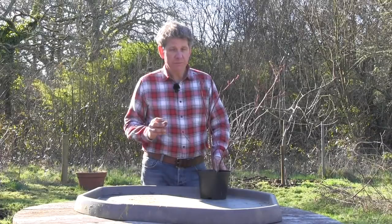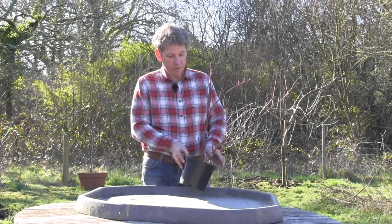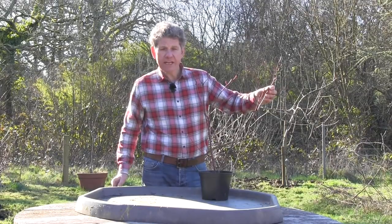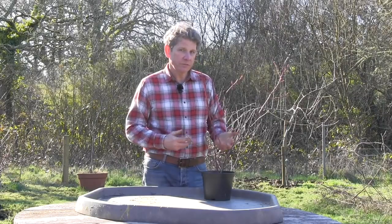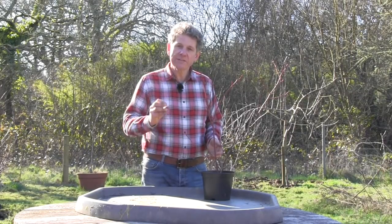Blueberries are one of the fruits I get asked about most. They're very popular at the moment — they're a superfood, they're really high in antioxidants — but people get real problems with them, and that's because of the very unique conditions that blueberries like to grow in. This is what a blueberry bush is likely to look like when you first purchase it. It's going to be grown in a pot and have none of its leaves. The first thing you have to remember is that this needs an acidic soil — a pH between about 4.5 to 5.5, which is much lower than most other fruit we grow.